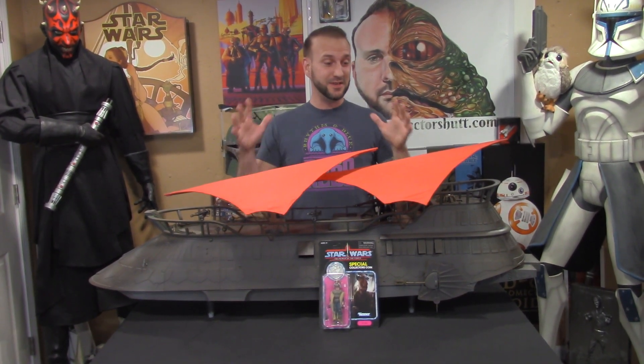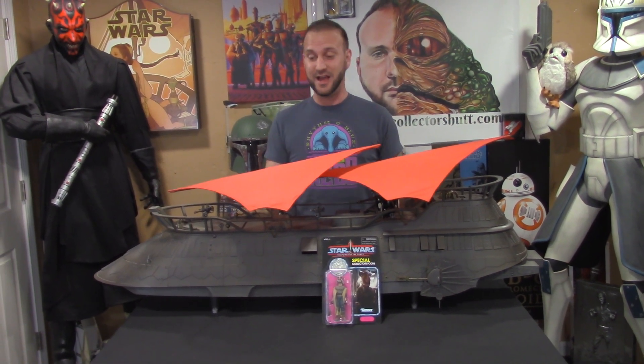What's going on Star Wars fans watching The Collector's Hub. My name is Chris and I'm beyond excited because today is the day I finally got Jabba's Sail Barge, the Khetanna. This thing is magnificent. It's definitely the best 3.75 vehicle ever made — definitely the biggest.